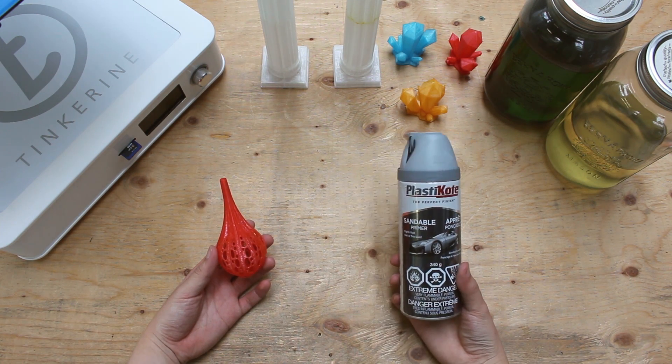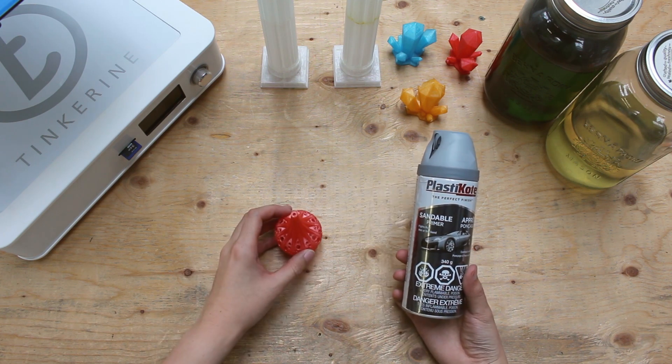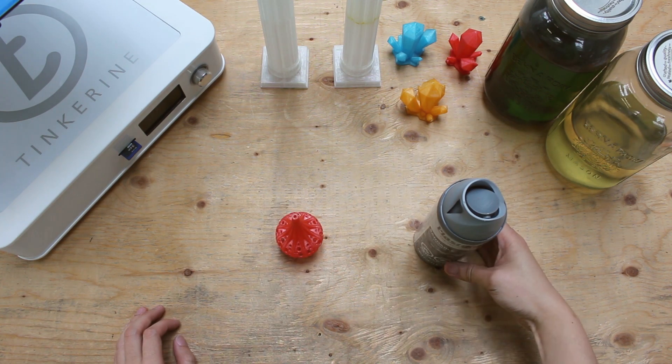Afterwards we will sand it down and try acetone on it as well. You can buy the primer at your local retail store for around $15.